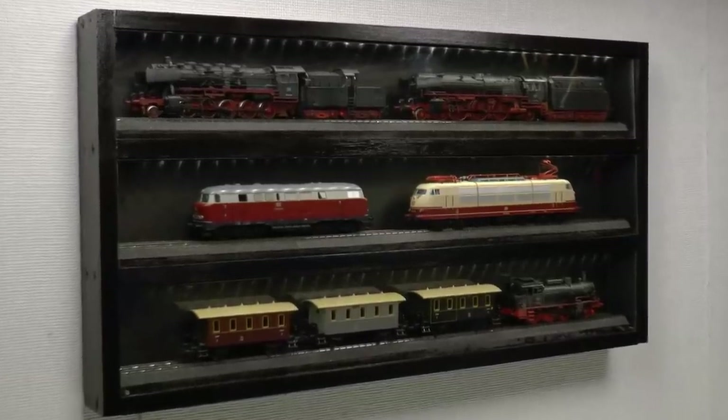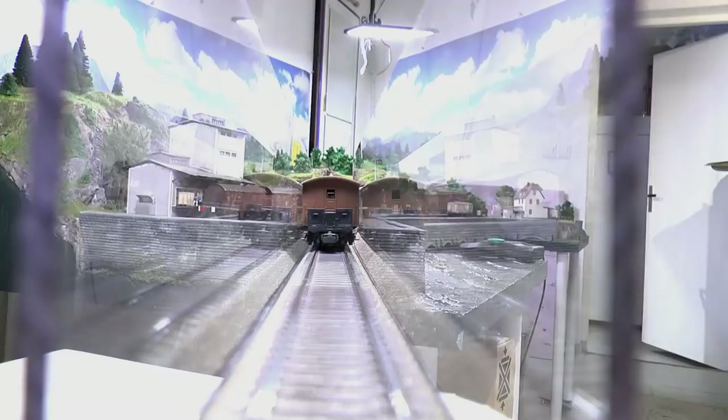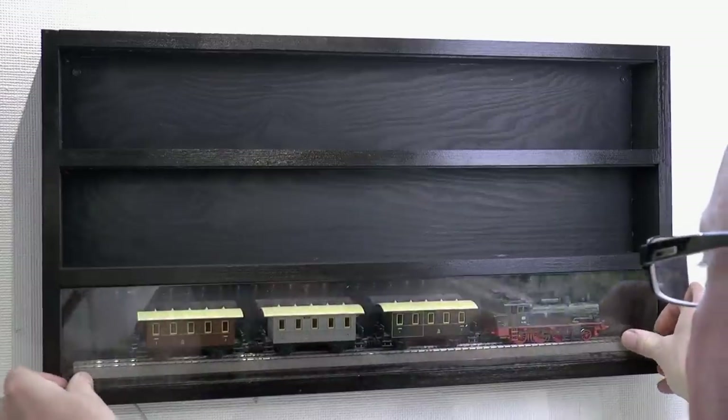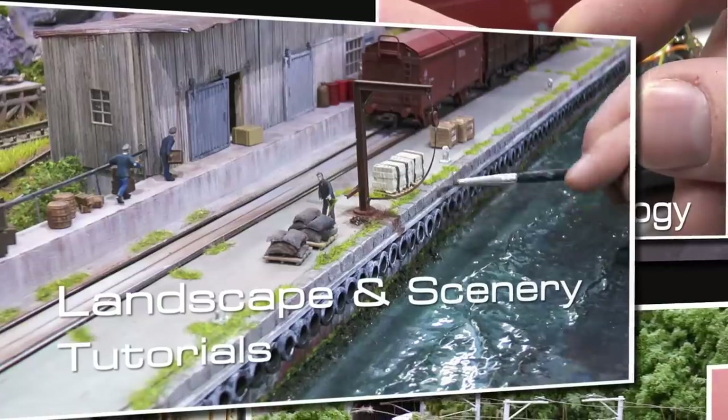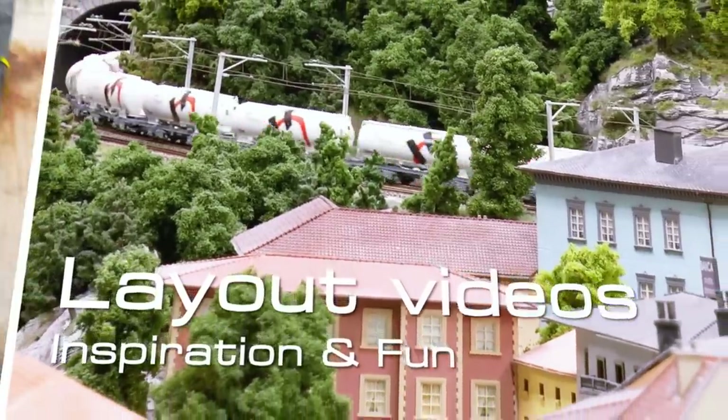In this video we're building a display style vitrine case where you roll in and roll out your model trains. It's a kind of vitrine you can have on the wall, and you can choose whatever length you want to fit your layout or needs.